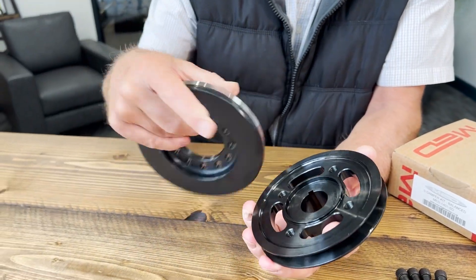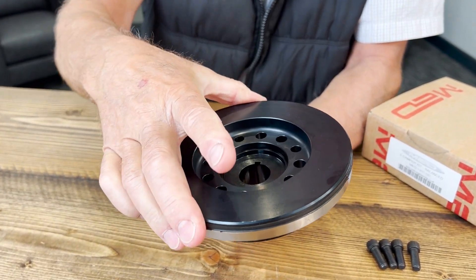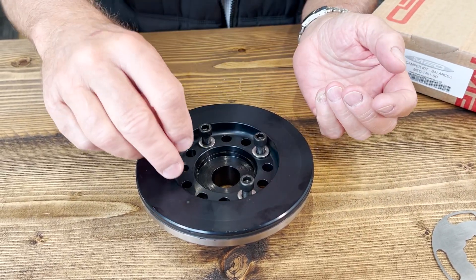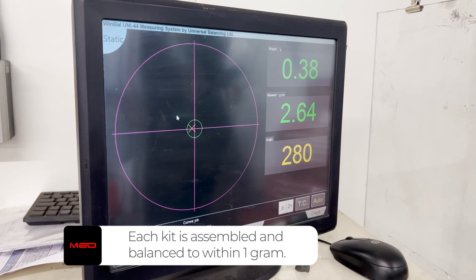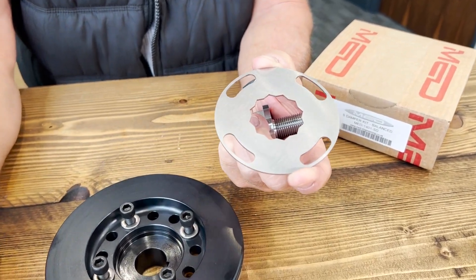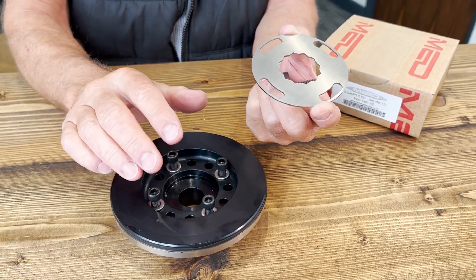The actual damper locates on the pulley just so, to centralise it. These we actually torque up to 20 foot-pounds, and then it's balanced on the crankshaft balancer. This is the lock plate — so once you get the damper, you will have it with the pulley attached, with the bolts torqued up to 20 foot-pounds.